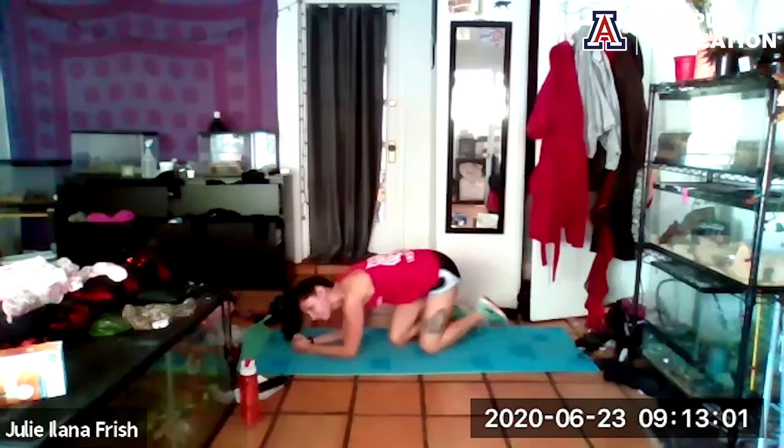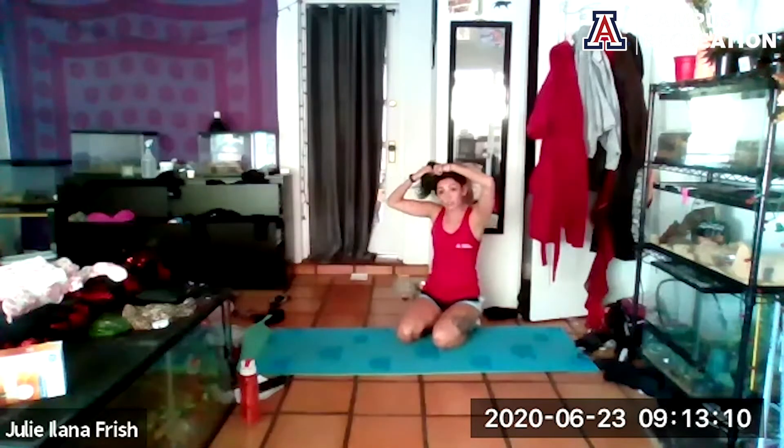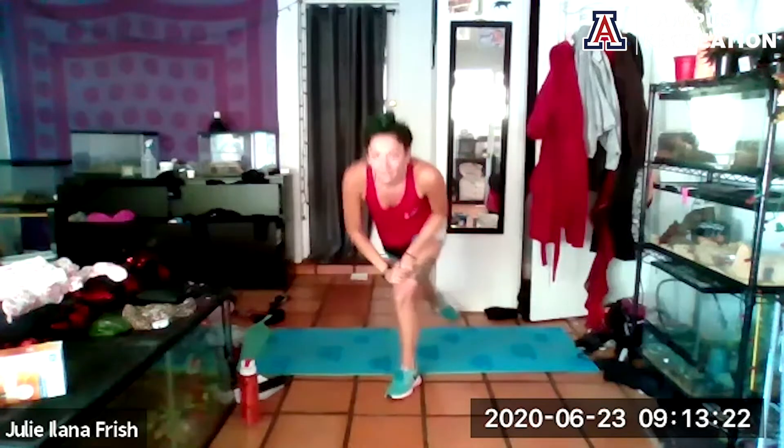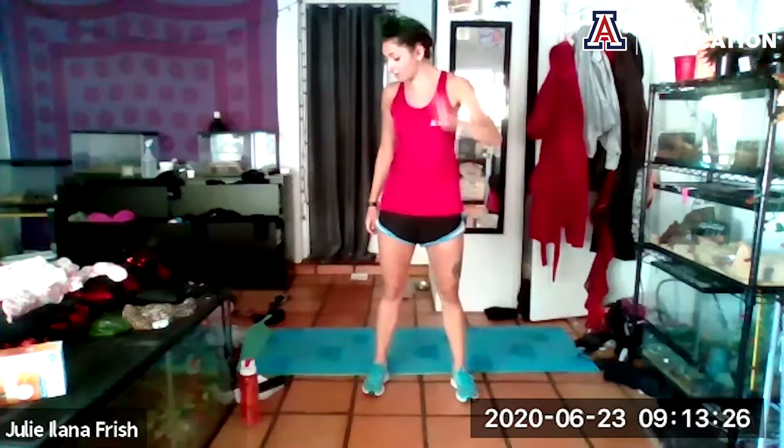Take 30 seconds — hydrate, fix your hair, do what you gotta do. Then we're doing it again, round two. You know what to expect this time, so maybe play with the tempo: go a little bit faster to get that heart rate up, or slow things down and really hit that range. Quick shake — starting back up in five, four, three, two, one.